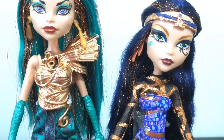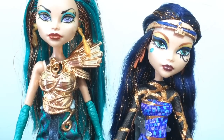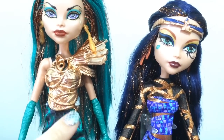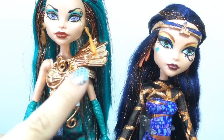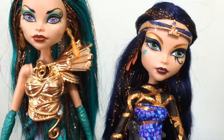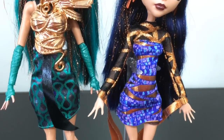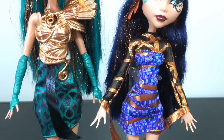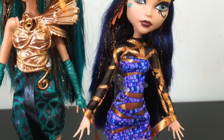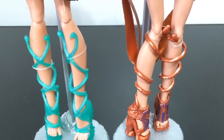Like all the Boo York dolls, they both have one or a few accessories that are this shiny material. For Nephra it is this giant chest and shoulder piece, and for Cleo it is her little circlet on the top of her head. Going into their dresses, they both have almost the same length kind of dress. I think Nephra's is a little simpler — it doesn't have sleeves — than Cleo's.